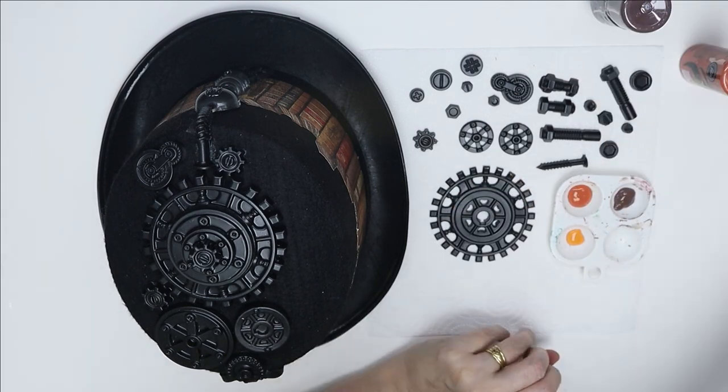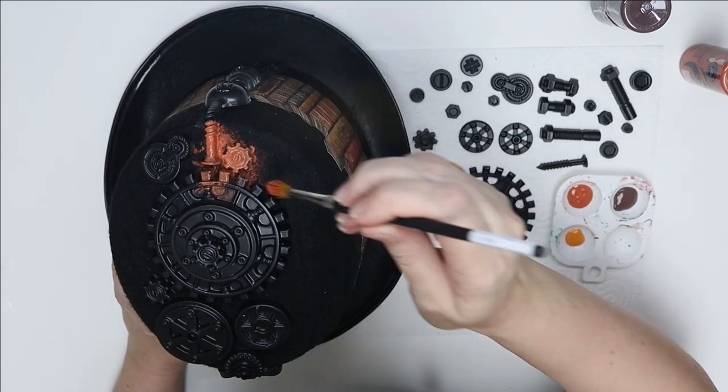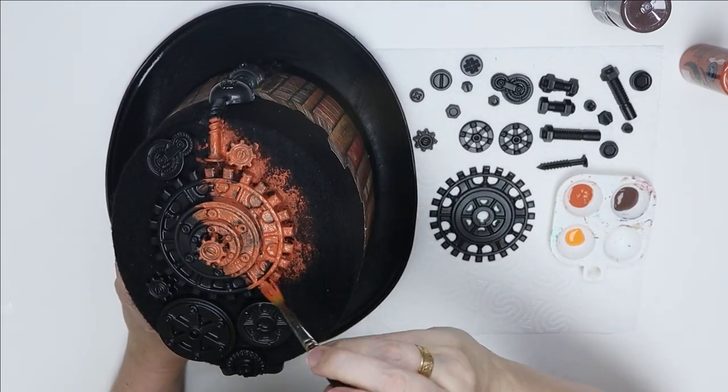So while it's still soft, you can take it out of the mold and form it around your hat. Having formed it around the hat, I'm now going to paint everything to look rusty.